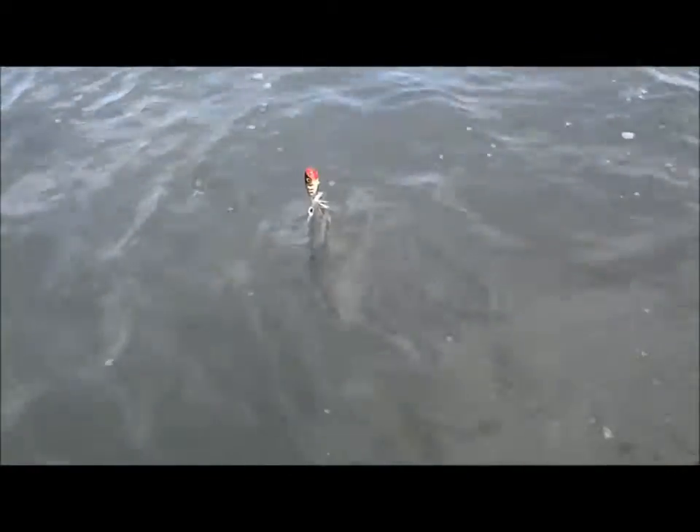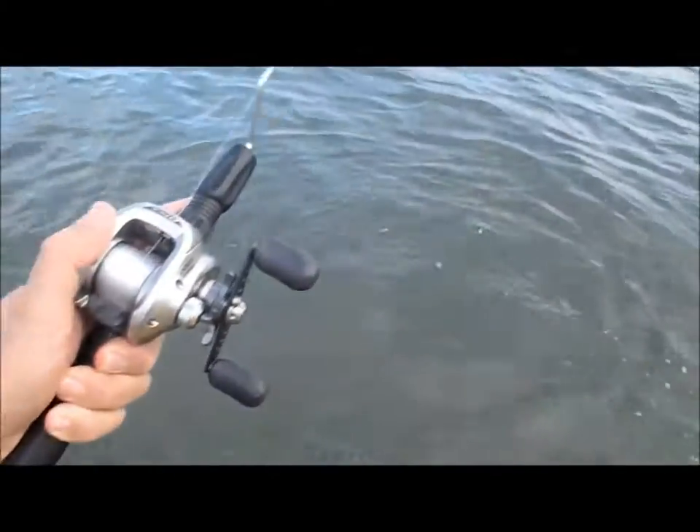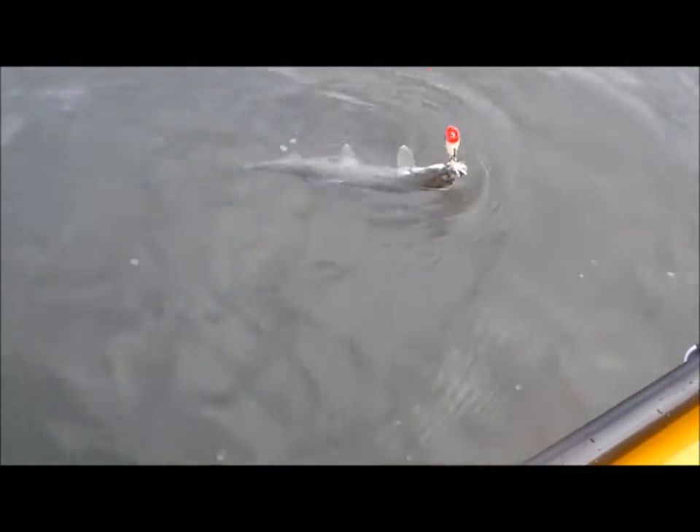Well, here we go, ladyfish on topwater of all things. There's been a lot of action out here this morning, and I've hooked up a lot. But two small trout when it was storming down rain, and then here I am, same lure, and I have managed to pick up another ladyfish — and gosh, these guys are fun.